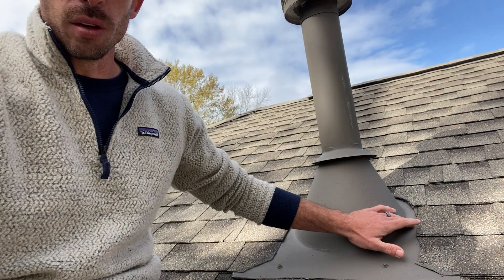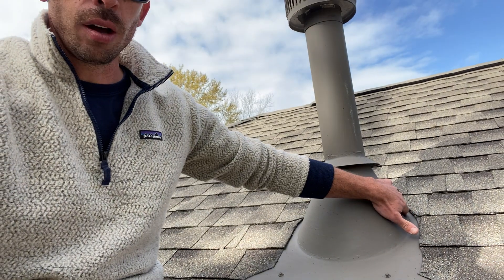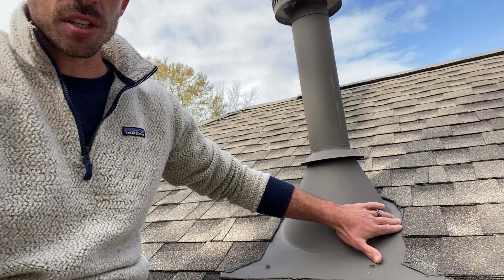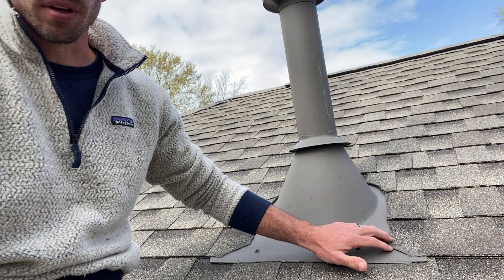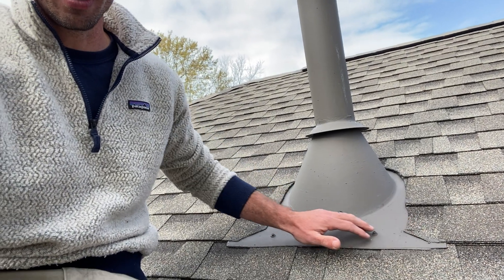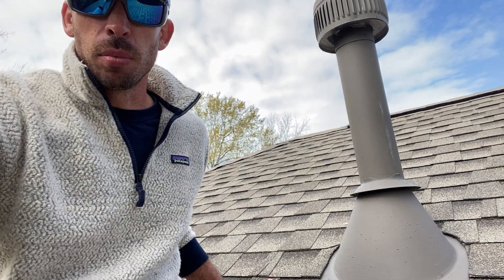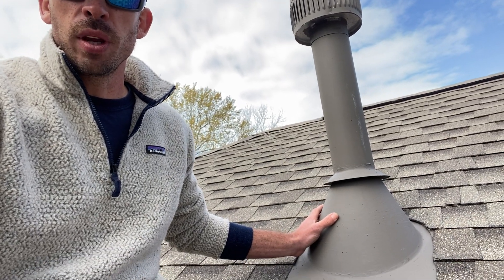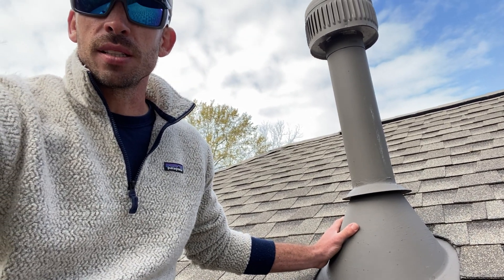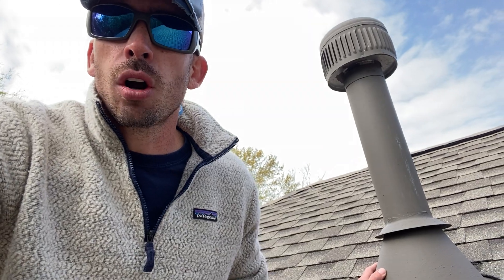See the way that we shingle around this — we leave a half inch reveal to allow the water to drain on the flashing. And then we've got nice 45-degree cuts where the shingles terminate right here. If you juxtapose the way that we flash these pipe assemblies next to other roofing contractors, ours is going to be better every single time and it's going to last longer.